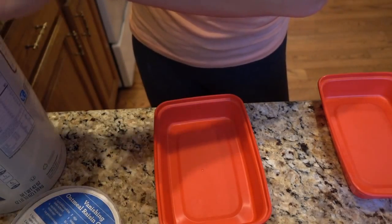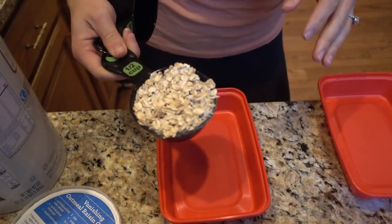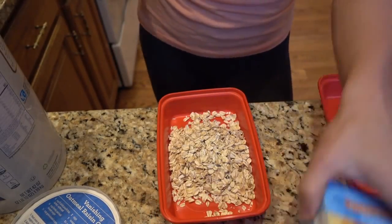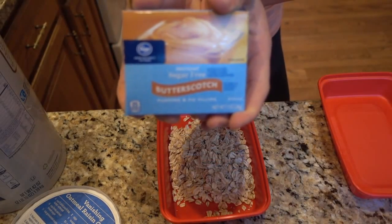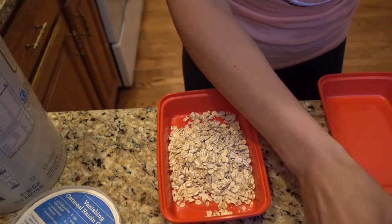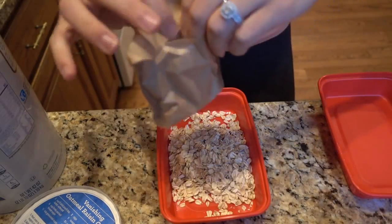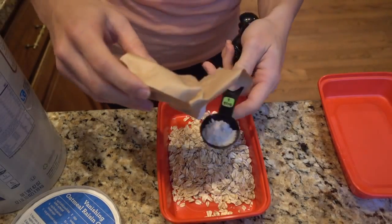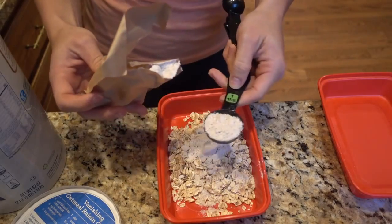If I was making this for Josh, I would use an entire cup of oats. Use whatever portions you need for your own specific macros. So you just do half a cup of oats, and then you pick a fun sugar-free pudding mix flavor — you could do pistachio, chocolate, vanilla, or butterscotch, whatever you want. You're going to do two tablespoons of the powder — just the dry mix, not mixed with anything.